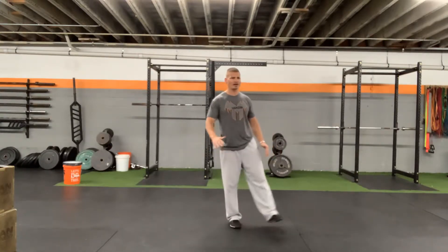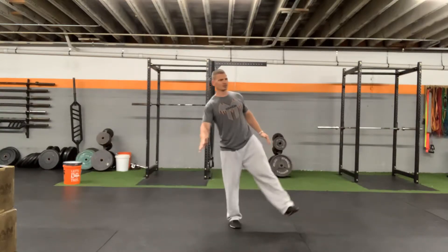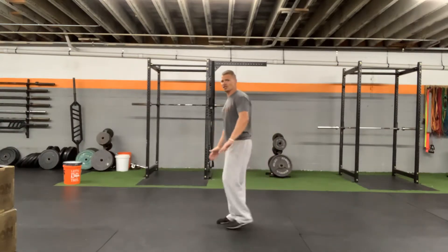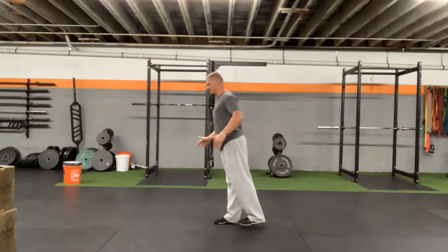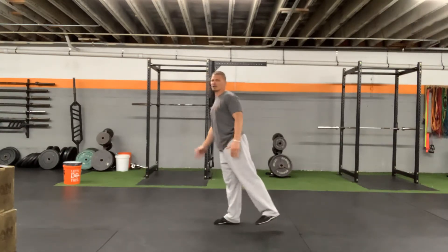Then we're going to go out to the side. I'm going to do the same thing — go the desired amount of reps one way, then back the other way. Last position is I'm going to bring my leg behind me. Same thing: I'm pulling my toes up, go clockwise, then counterclockwise.